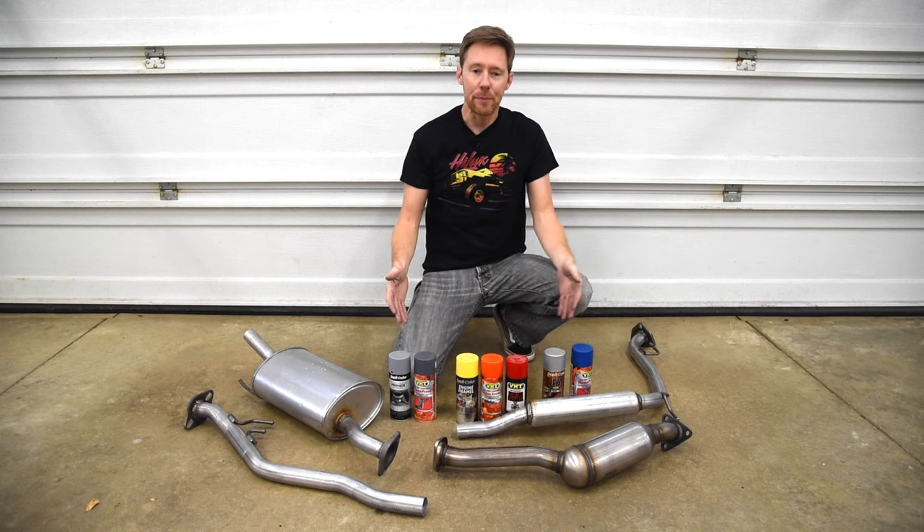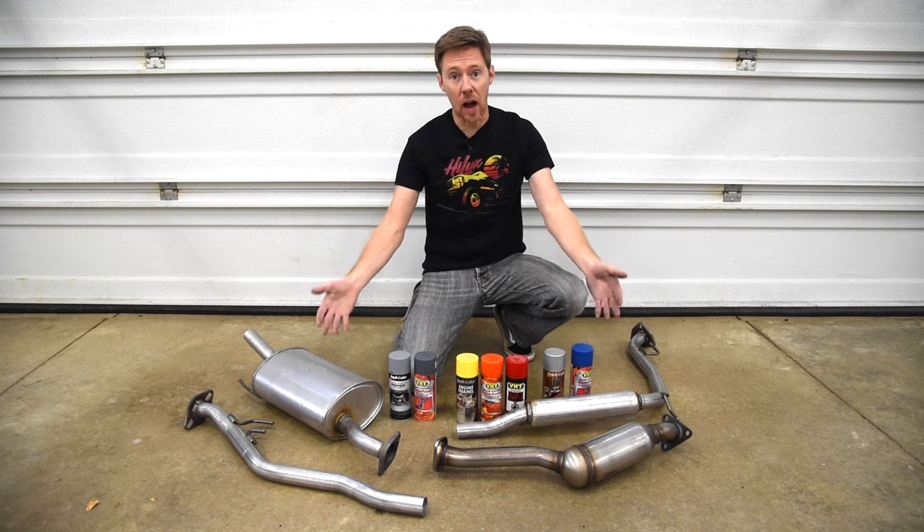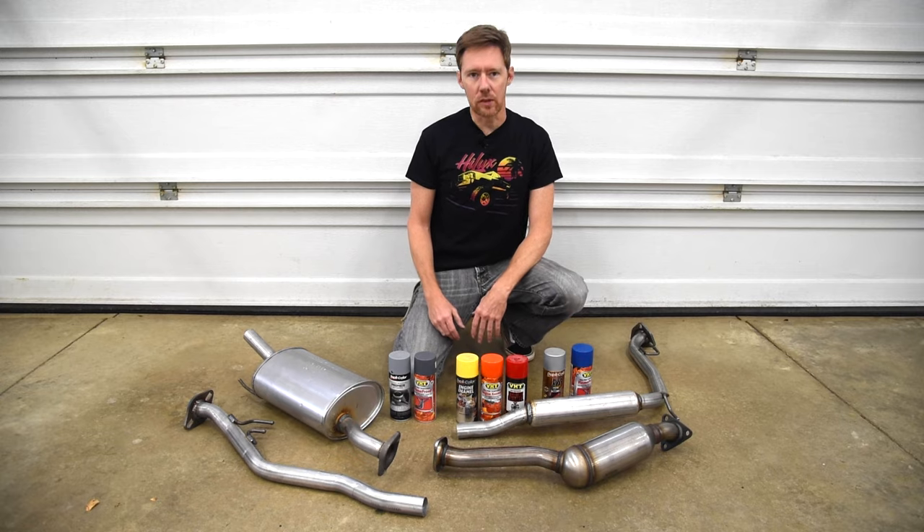Today I'll be testing these high heat paints to see which ones can keep this brand new steel exhaust from rusting through a long salty Ohio winter.